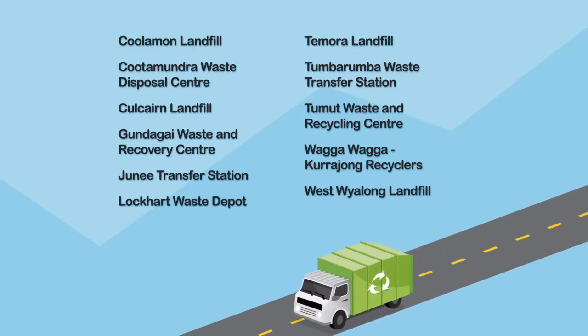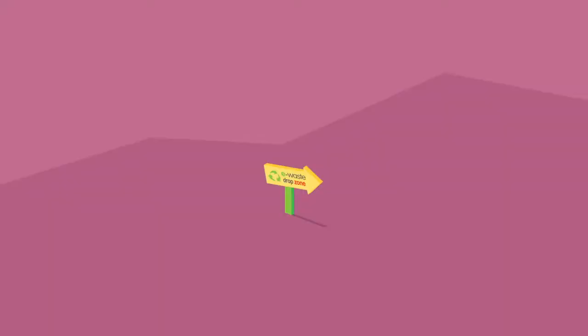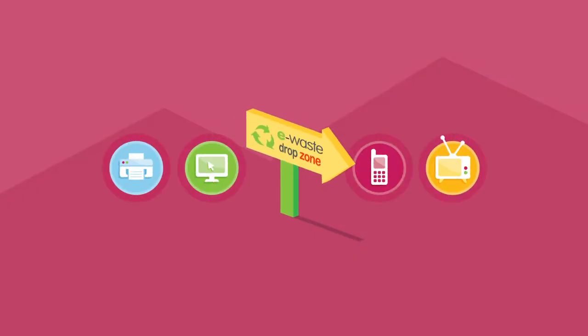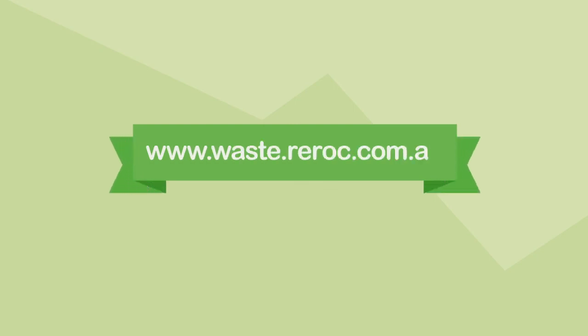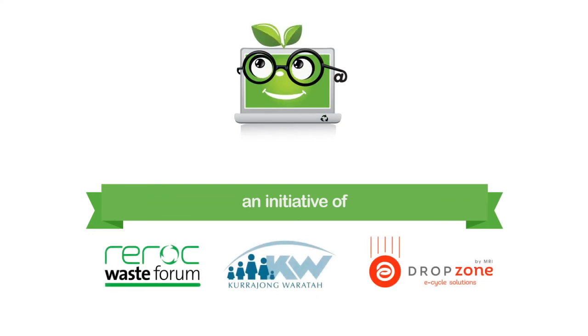Drop zones are located at these sites. For more information on drop zones and what e-waste can be recycled for free, go to www.waste.rerock.com.au — an initiative of the Rerock Waste Forum, Currajong Recyclers and Drop Zone by MRI eCycle Solutions.